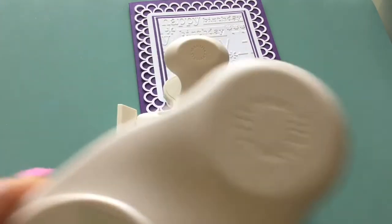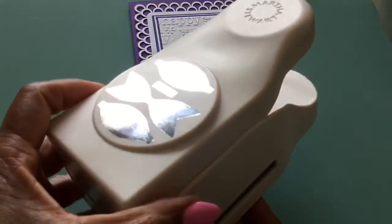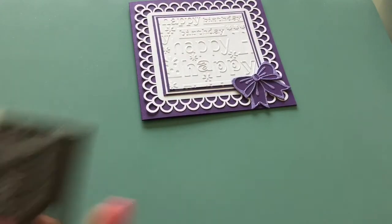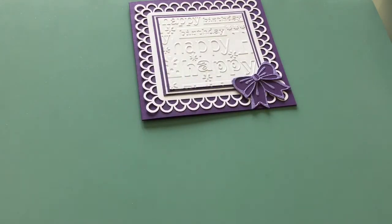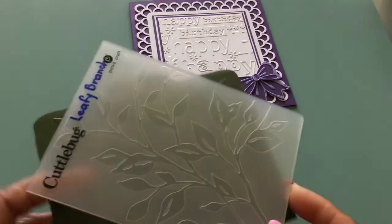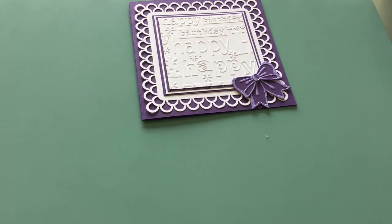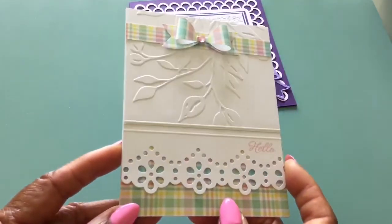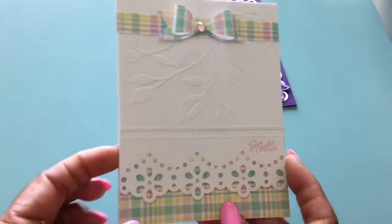I also used the Martha Stewart bow punch — this is one big punch. I used some Want2Scrap bling, Close to My Heart baby pink ink, and this embossing folder called Leafy Branch. And this is the card that I cased for that one. If you recall, at the beginning of the video I show you the original card, and then at the end you will see photos of my cards.